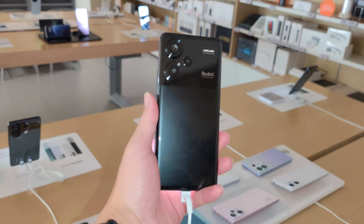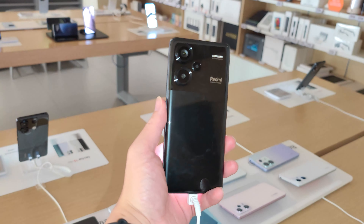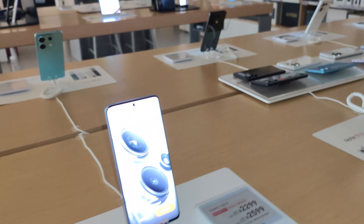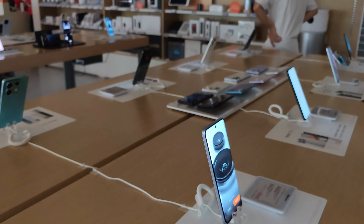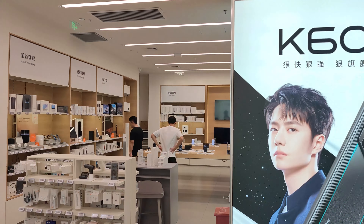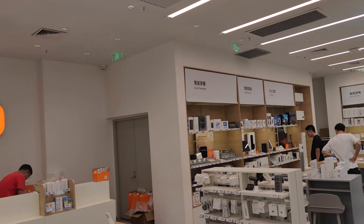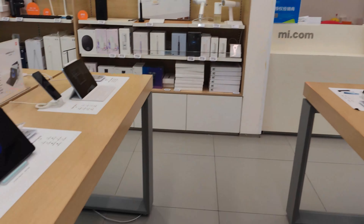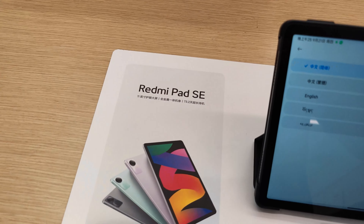Okay, I'll turn on the flash. Alright, just a first look. Now let's check out the Redmi Pad SE highlights — oh, the light is on, great! Alright, so the Redmi Pad SE.